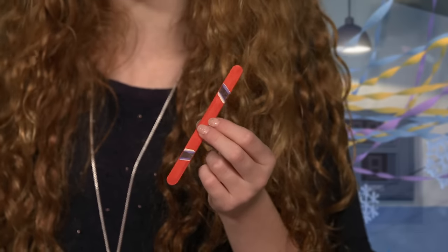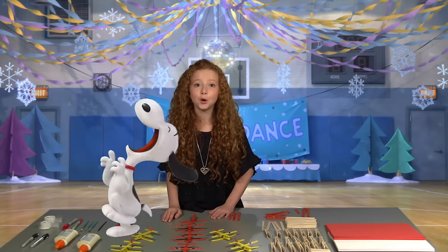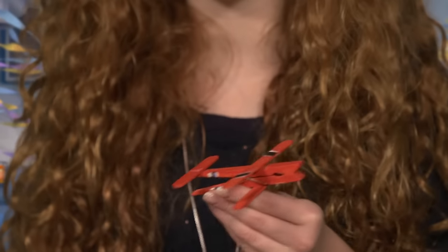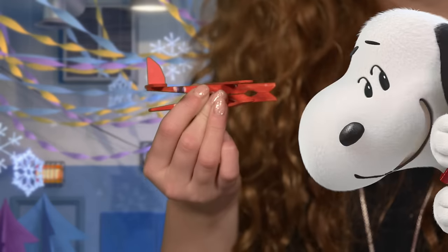The Red Baron also has black stripes like these and cool white accents you can make with paint. Use a small dab of wood glue and stick on the wings and tail like this. You'll want to let that dry for a few minutes. Ask an adult for help to cut out a piece of construction paper for the tail fin and glue it on.